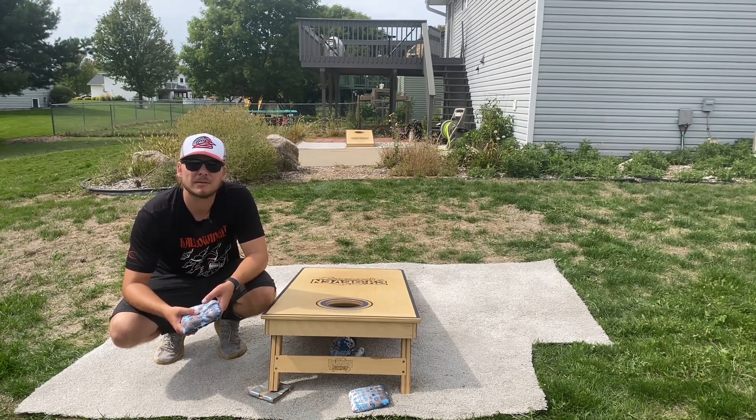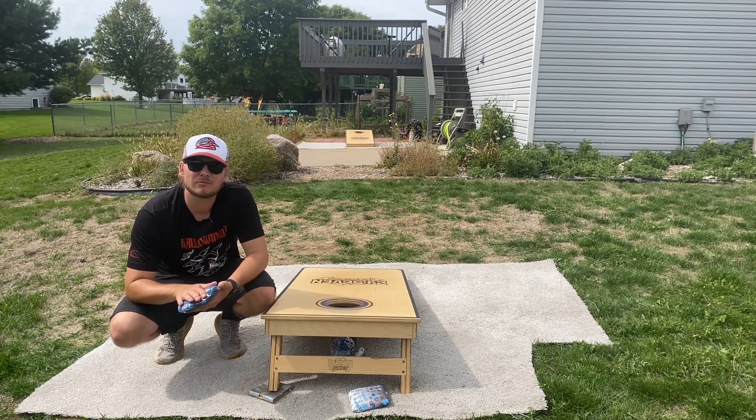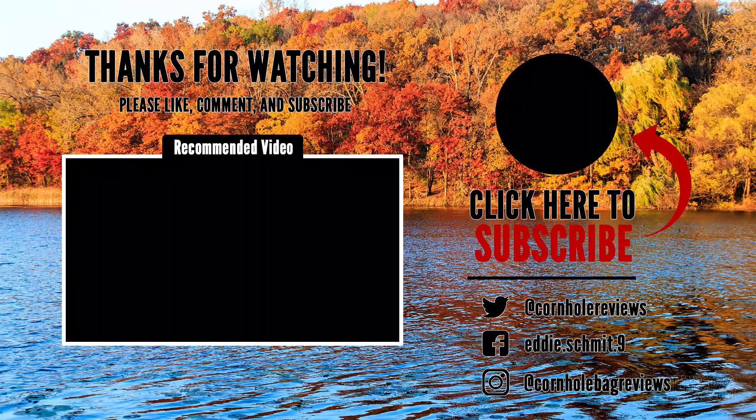Appreciate you stopping by for another video. If you liked this one, please like, comment, and subscribe. I hope you guys have a great rest of your day, and I'll catch you in the next one. Thanks, guys. Bye.